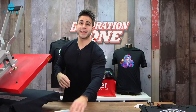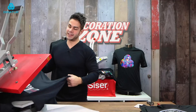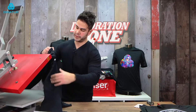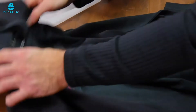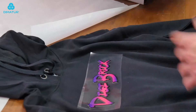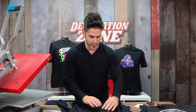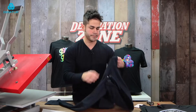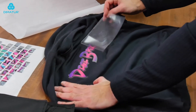Since we are using the mask, we have to wait before we peel the mask. DigiBrick is a cold peel, so you want to make sure you take it off of the heat press and set it down onto something cool to speed up the process. Or if you're doing many jobs, you can keep going to the next one. But I'm going to let this cool off for a second. Once that's good, you can peel the carrier off and we're good to go.